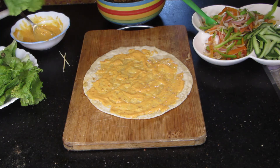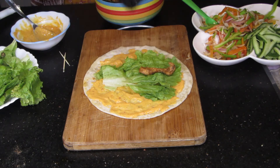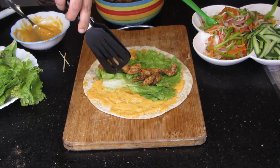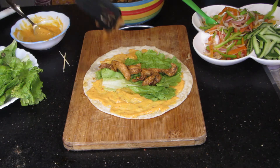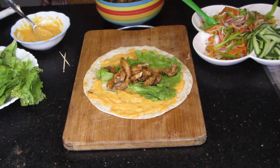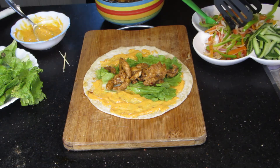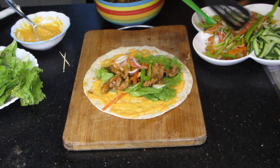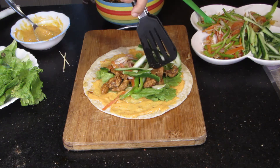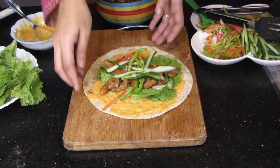Put a little salad leaf. If you like salad leaf, then add 1-2 strips of chicken. This is a very tasty Mexican dish — very spicy and delicious. The vegetables are crunchy in the mouth. We also put some vegetables sautéed in a frying pan. Add 1 cucumber. You can wrap it like this.